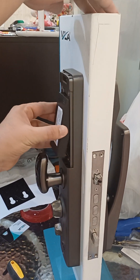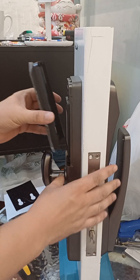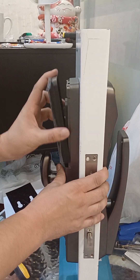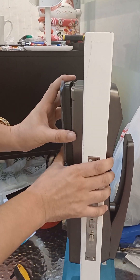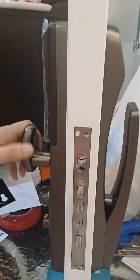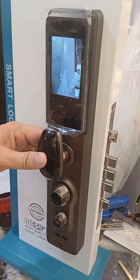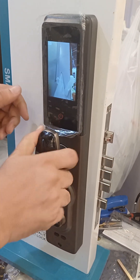Now when the smart lock is fixed into place, put the battery in and it will function according to the camera, locks, and everything.